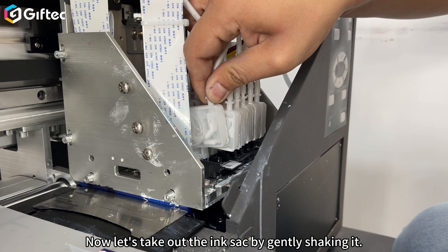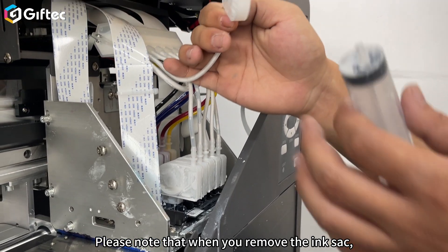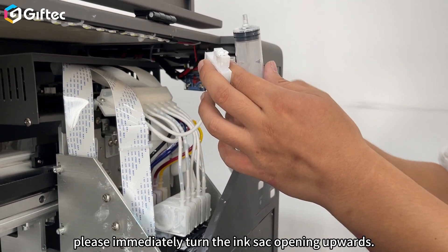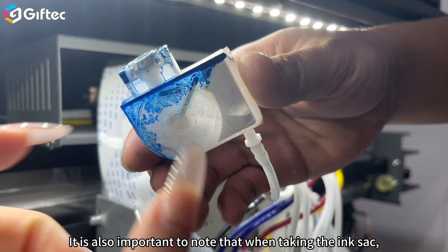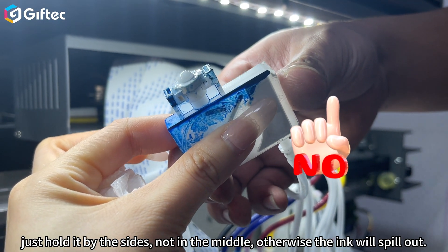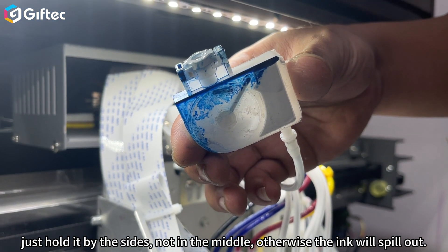Now, let's take out the ink sack by gently shaking it. Please note that when you remove the ink sack, immediately turn the ink sack opening upwards. It is also important that when taking the ink sack, just hold it by the sides, not in the middle. Otherwise, the ink will spill out.